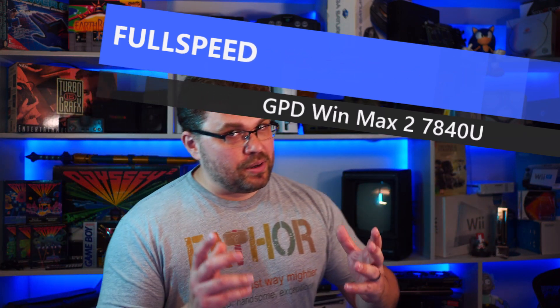Hello everyone, my name is the Fox. This video is super cool, so I'm going to be titling it 'full speed PS3 emulation on a handheld' or something like that. Today I got in GPD's latest model — this is a refresh of their GPD Win Max 2 platform.